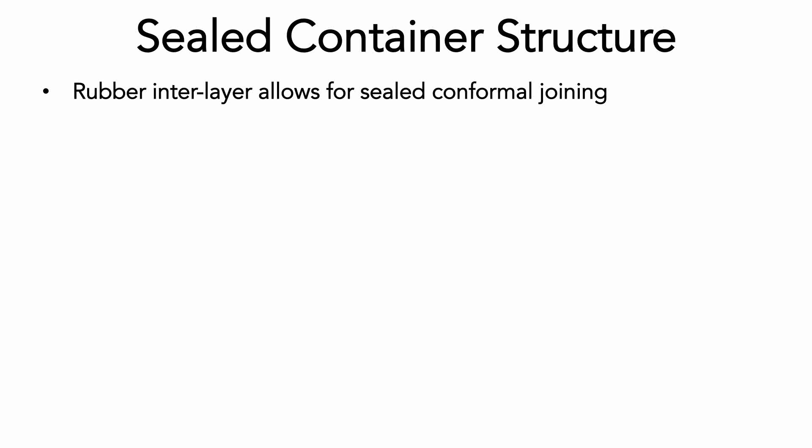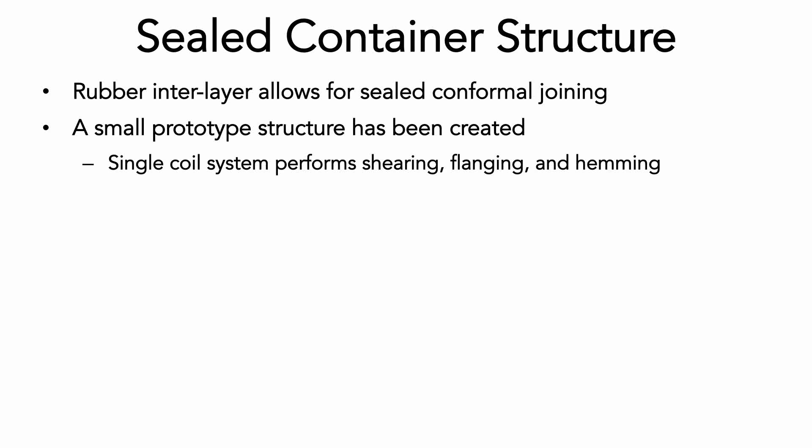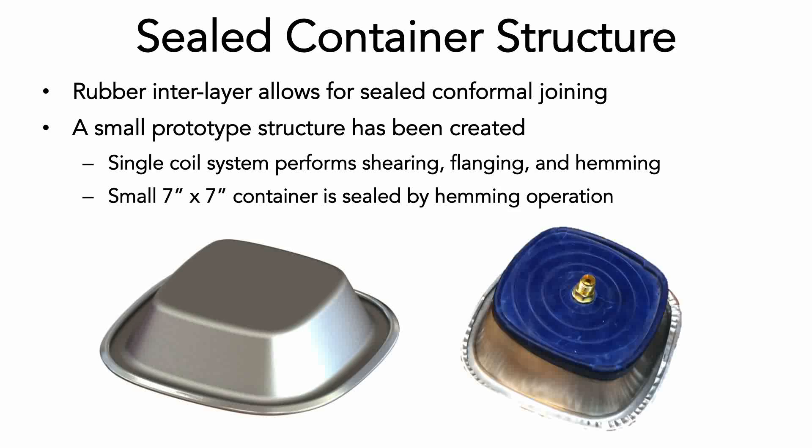These sequential operations can be applied to create a sealed container structure. Inclusion of a rubber interlayer allows for a tight seal to be made between the mating parts. A prototype system for this process has been developed that uses the same coil for initial blank shearing, 90 degree edge flanging, and sealing hemming, just by simple interchanging of the dies and support structures. The structure consists of a small 7 inch by 7 inch container with an inner cavity. The following demonstration illustrates the use of this equipment.